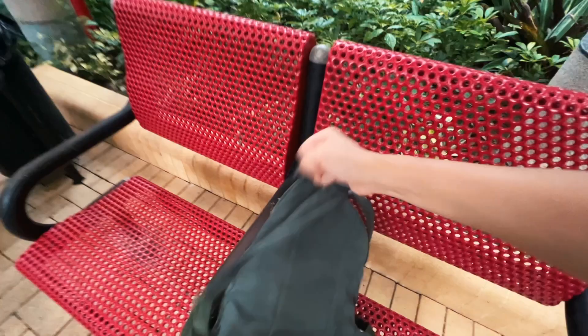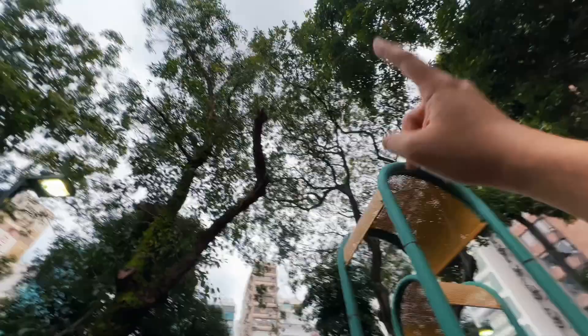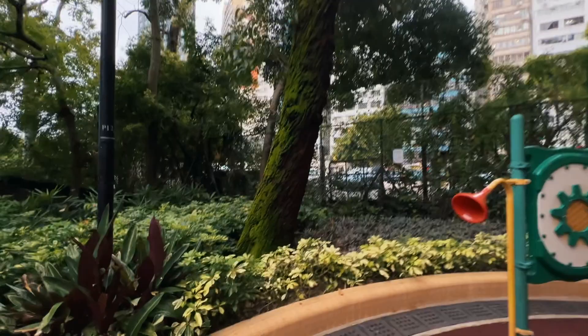I'm looking around for things to draw. That tree is interesting; I could also draw this playground. I was trying to look for a scene where I could depict the really gloomy sky, but everything here is covered with trees. See — that is how gloomy it is at the moment.